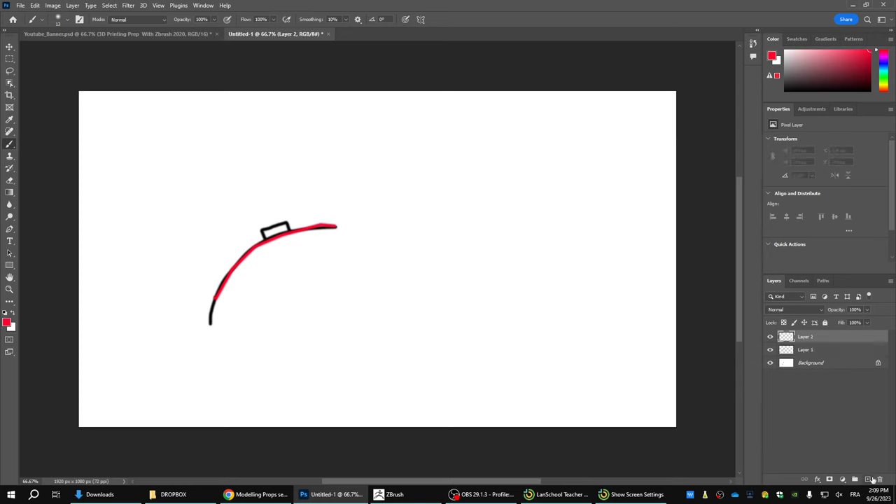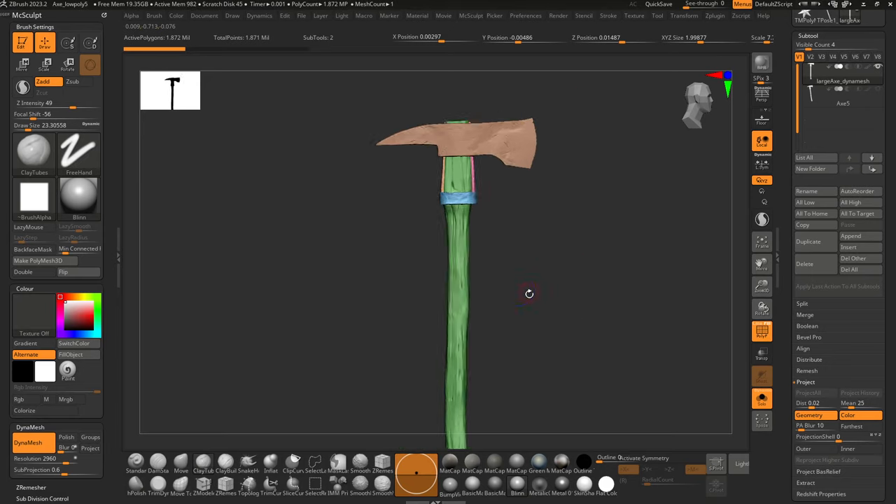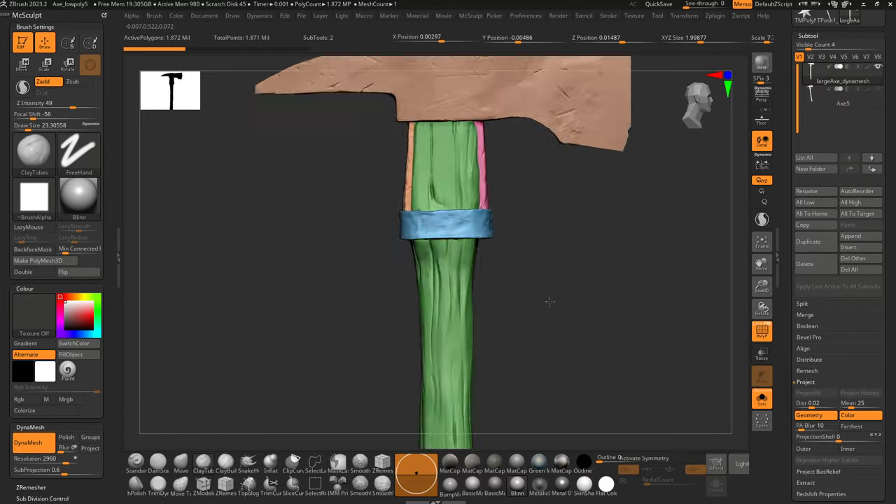The problem is that when you project — literally wrapping the new low-res with divisions around the high-res — it can make really confusing mistakes. It doesn't know whether to project to the screw or to the underlying sub-tool beneath it, so you can get spikes in the mesh. If you raise the distance slider, angles may be projected awkwardly, making things really messy. That's one reason why I try to make props a single solid surface via dynamesh.